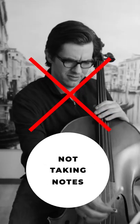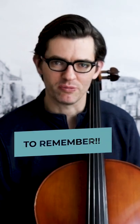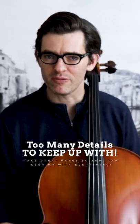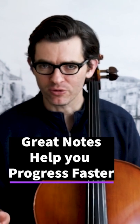Number two: take detailed notes during your lessons. I will go so far as to say it is impossible to remember every single thing you're supposed to work on during the week between lessons. Even if you could just remember the list, that still wouldn't tell you the details. For example, you might remember that you are supposed to work on your bow hold, but what exactly was it that you were supposed to improve about your bow hold?